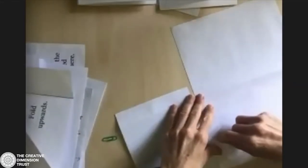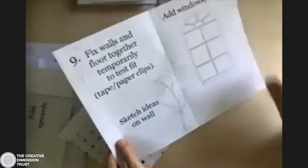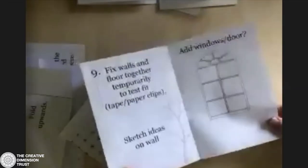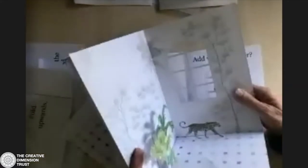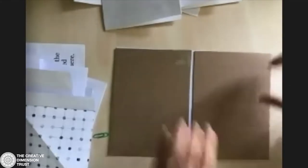If you're cutting windows and doors, you might find that if you're only using copy paper, it's a bit floppy. Also, if you've decided on your final design and only have copy paper, you can add a bit of card to the back to reinforce the walls. You could attach that with paper clips to make a temporary fix — it might make cutting out windows and doors easier, because once you've cut those out, if you've got very thin paper, it might become a little bit floppy.